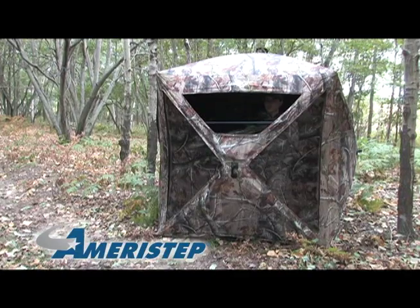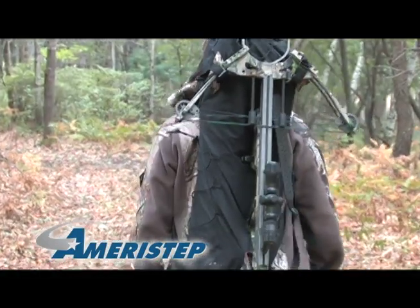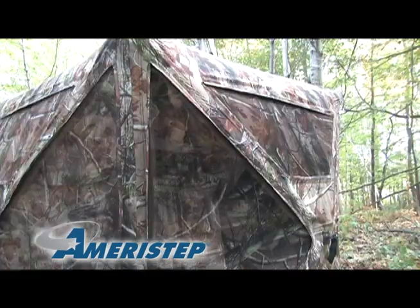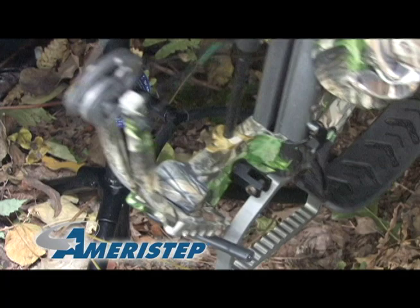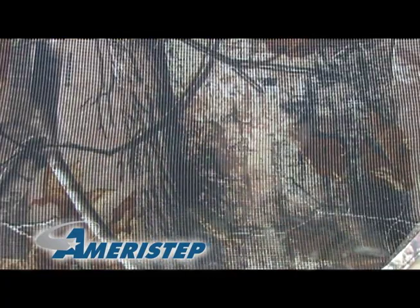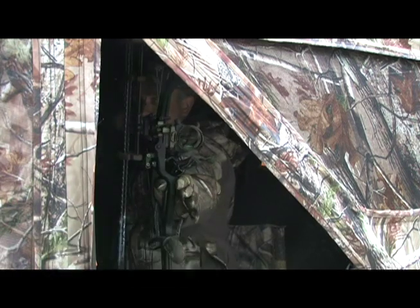The Crossbones also features Durachelle Plus fabric, Spider Hub technology, and a backpack carrying case. Combine that with four adjustable shooting rests, the triangular window design, and a free-standing bow holder, plus the concealment all Ameristep blinds are famous for, and you've got a top quality ground blind perfect for any hunter.